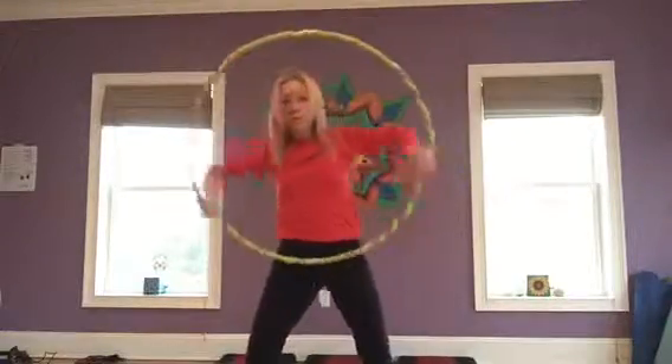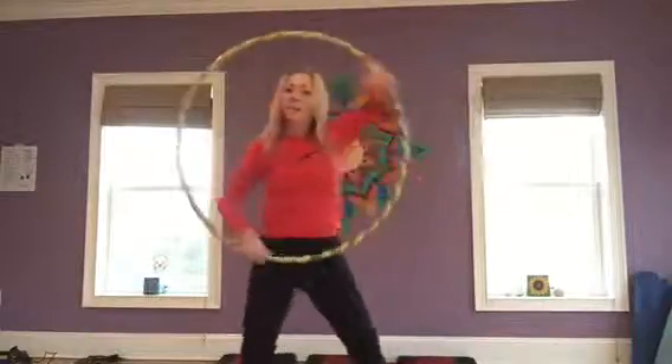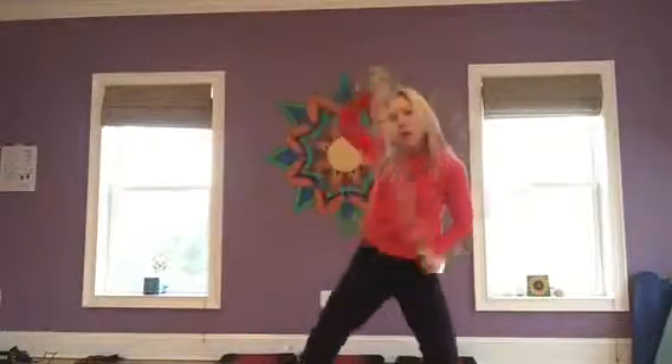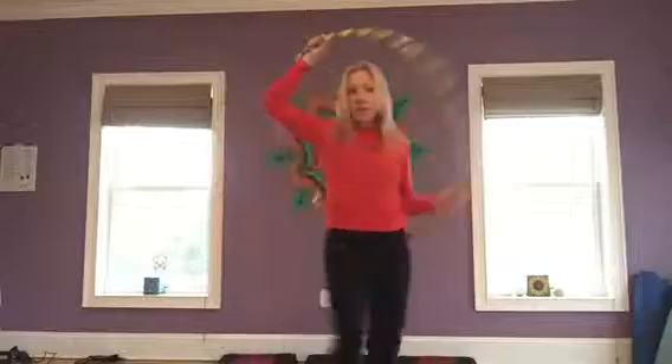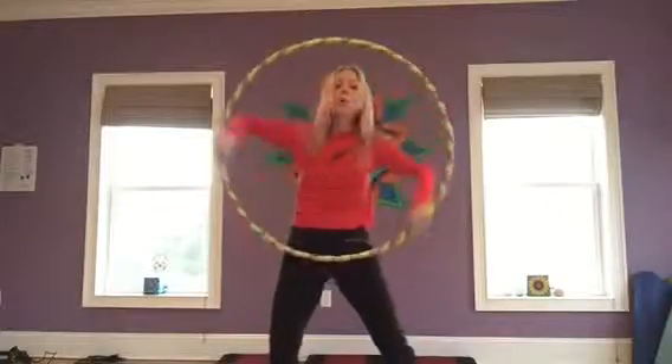The smear works in both directions, and you might find that one side is easier than the other, so just practice switching. You can add some funky lower lunges, you can turn with your smear, you can make your smear very fast, you can make your smear very slow.